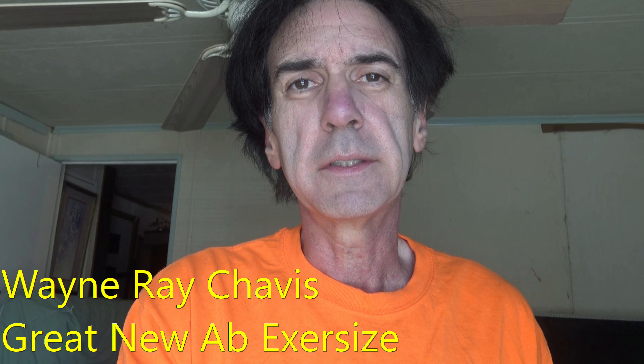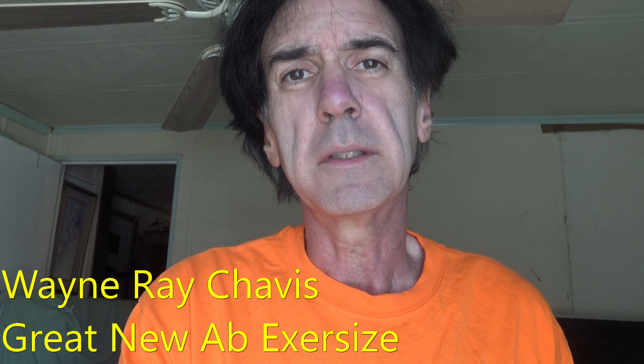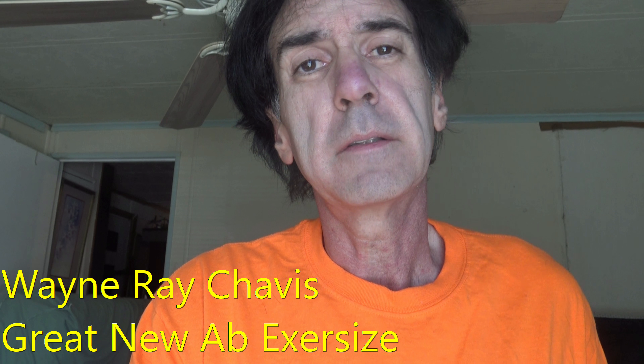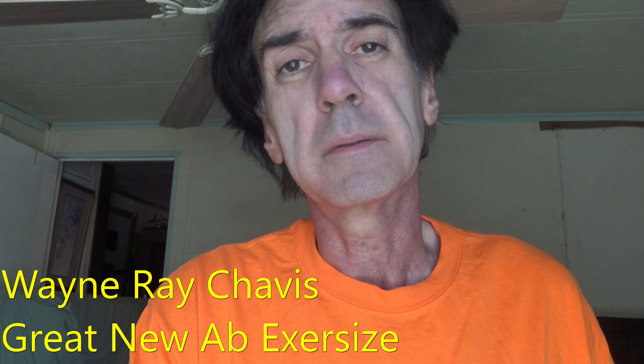Hey everybody, my name is Wayne Ray Chavis. Today I want to show you a great new exercise that I've learned to strengthen your abs and also your back muscles.